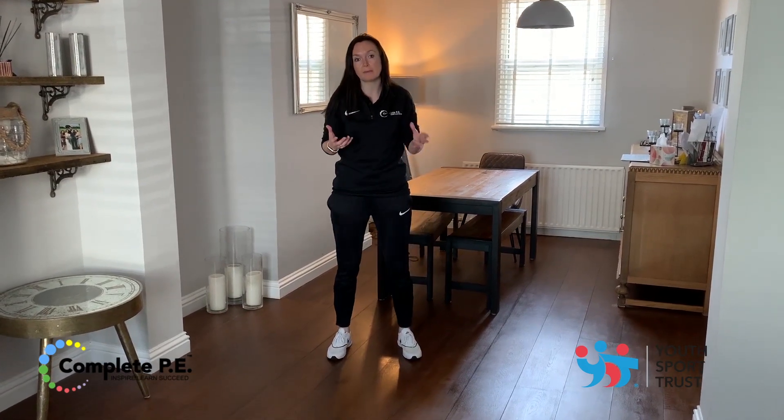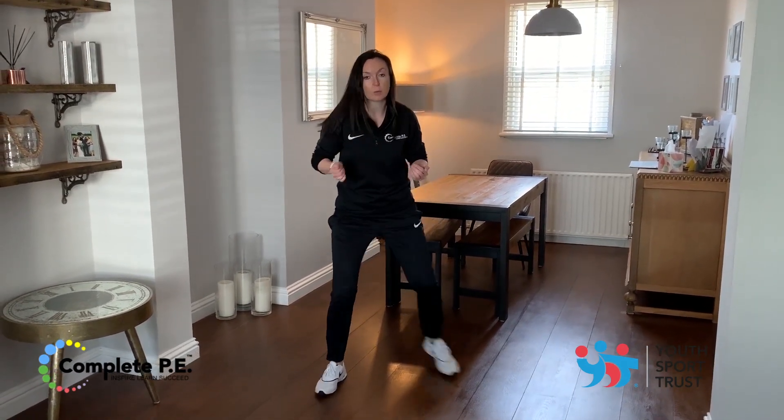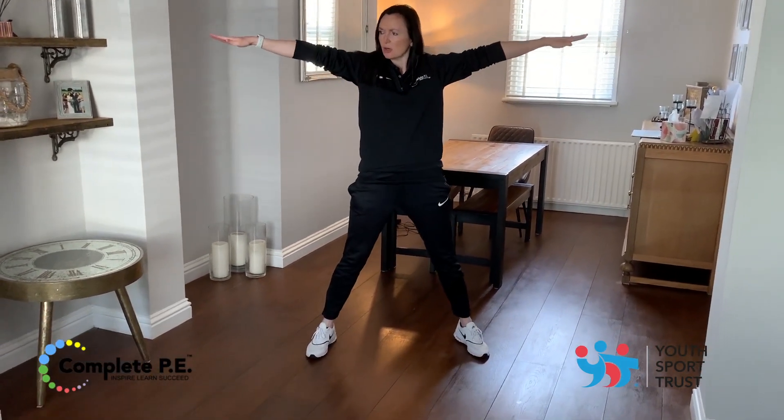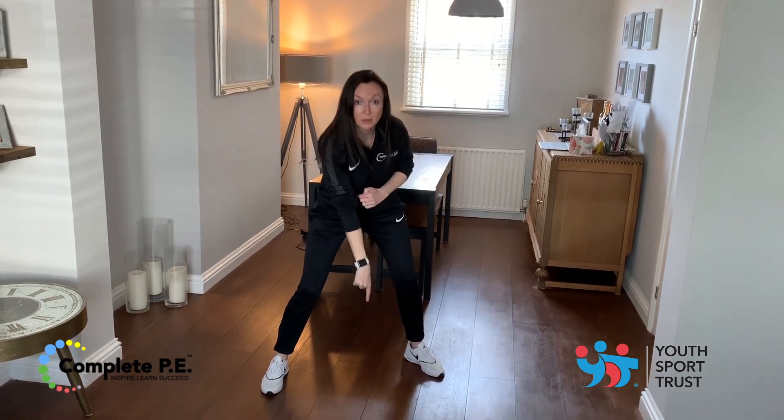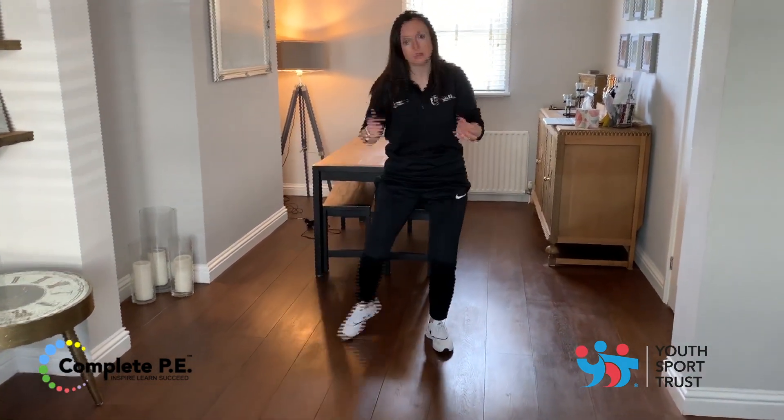The first balance you're going to create is a wide balance. When we create a wide balance, it just means stretching our body out as wide as we can make it. But could it be a high balance? Maybe you're going to make a wide balance low down on the floor — that's for you to think about.